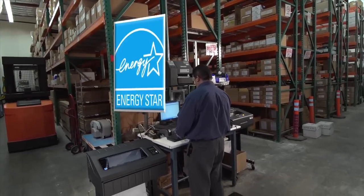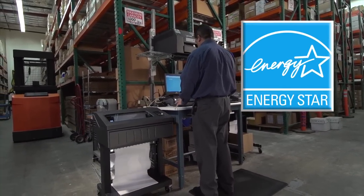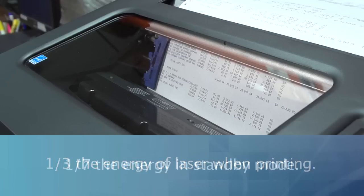In addition, the 6800 is an Energy Star qualified product. When compared to laser printers, the 6800 series consumes as little as one-third the energy when printing and one-seventh the energy when in standby mode.